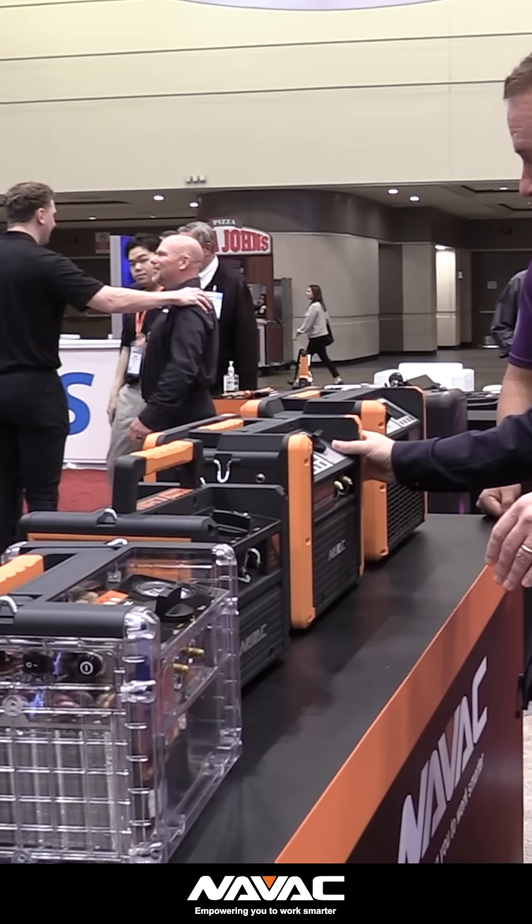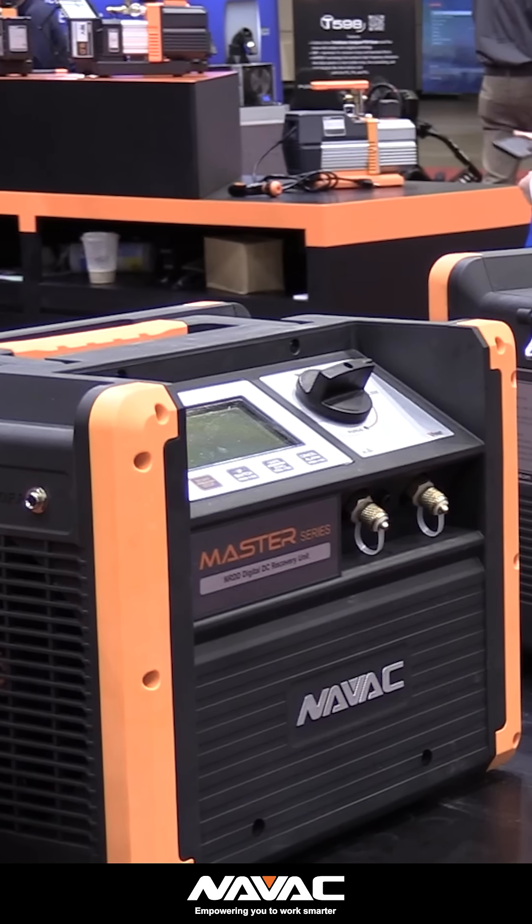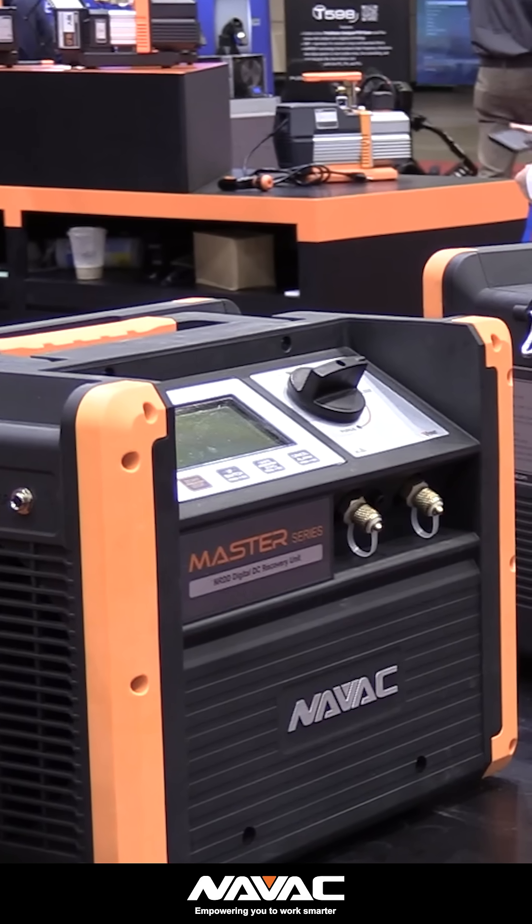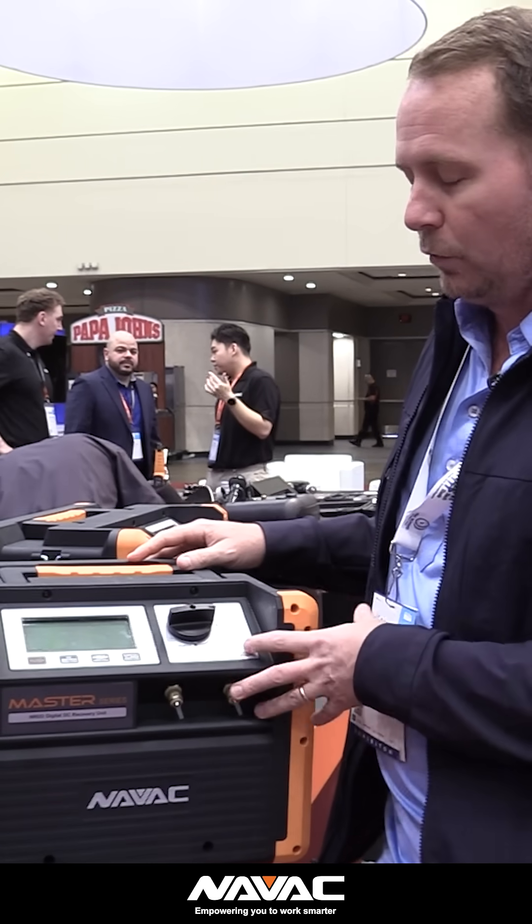Going up to the next level, you have the digital DC NRDD. I've talked a lot about the NRDD over the years — this is a workhorse. We use this in the field in our company all the time. It has a lot of the same features, but it's DC with a digital display, really easy to use, and a really great recovery machine.